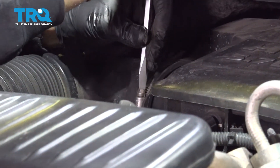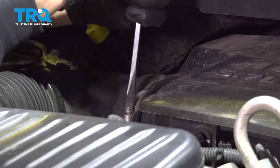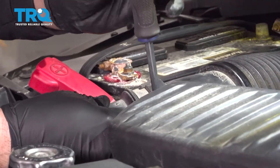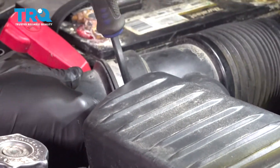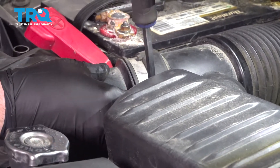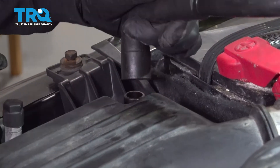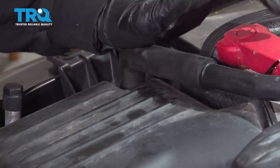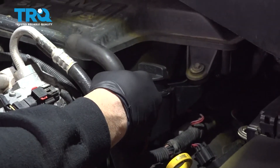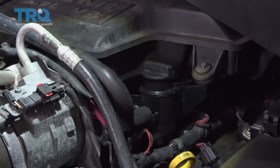Let's go ahead and tighten down our hose clamps. I'm going to go ahead and hook up our tube right here, press that down, and reconnect the other end right here.